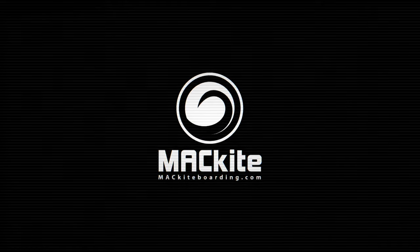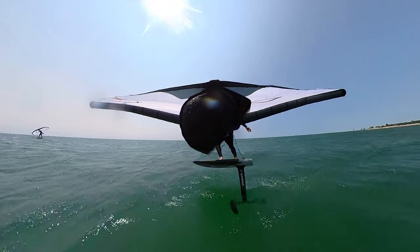Hey guys, Jeff at Mack Kite, and I'm Tucker. We're here to introduce Ozone's version one of their Flux — a brand new wing in their lineup. Both Tucker and I have had some time on it and we want to go over our first impressions, a little bit about the construction, things we like about it, and maybe a few things that leave us with some questions — but nothing's perfect.